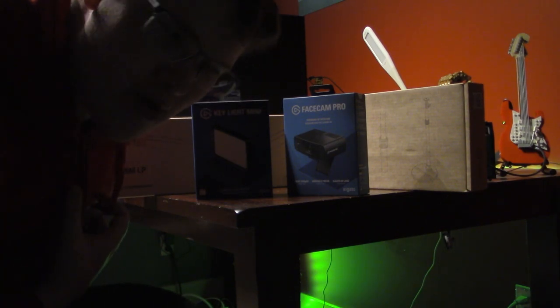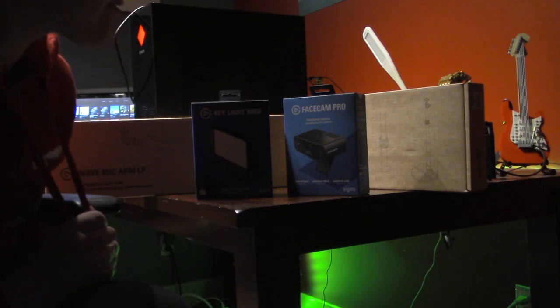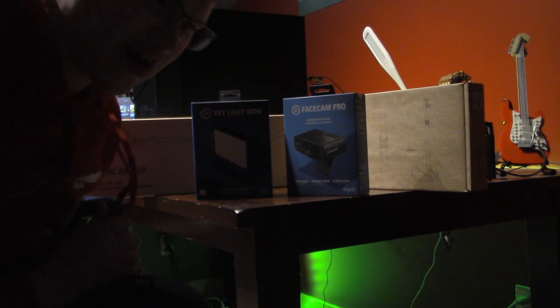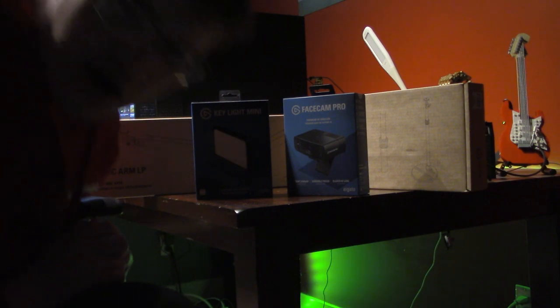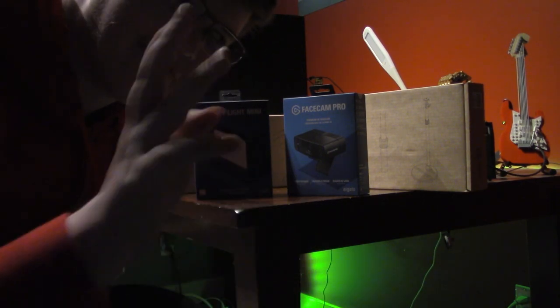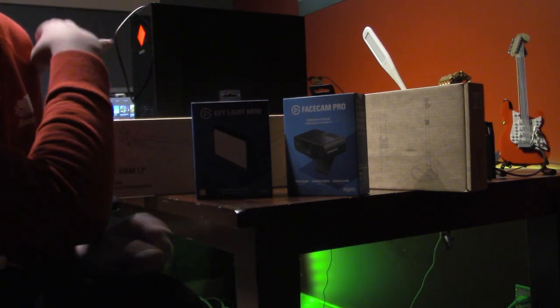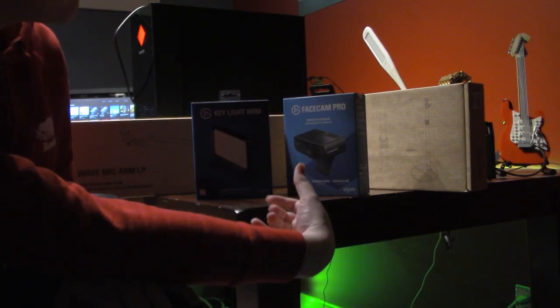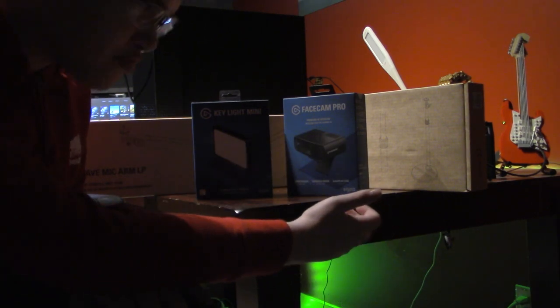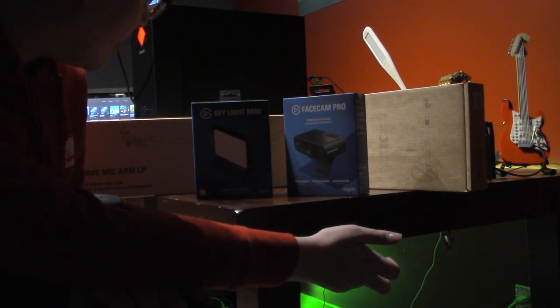What is up in the army? I am GabeNatorFans coming at you with a brand new video and welcome to another unboxing — third one of the day, final one of the day. Today we are unboxing all this Elgato stuff, all this computer equipment, pretty much.